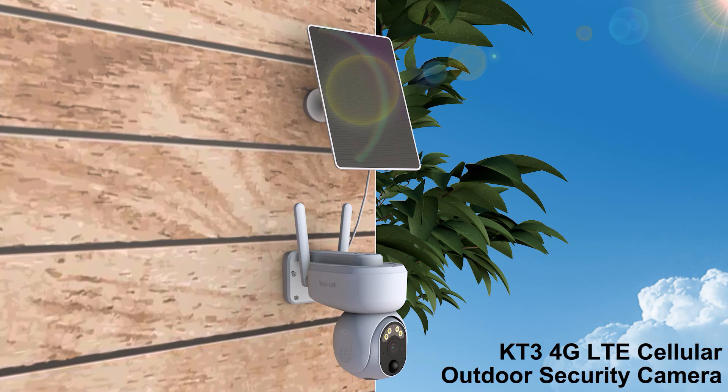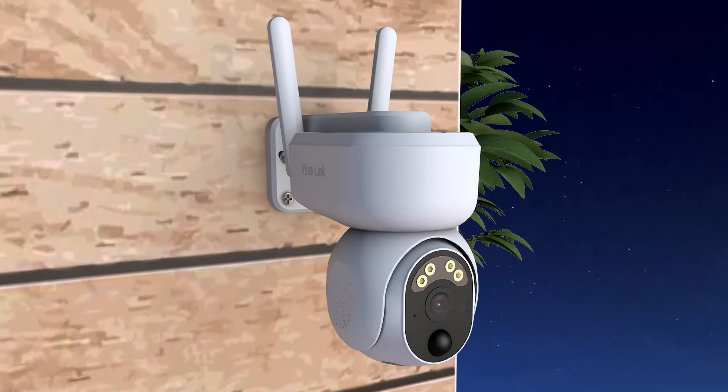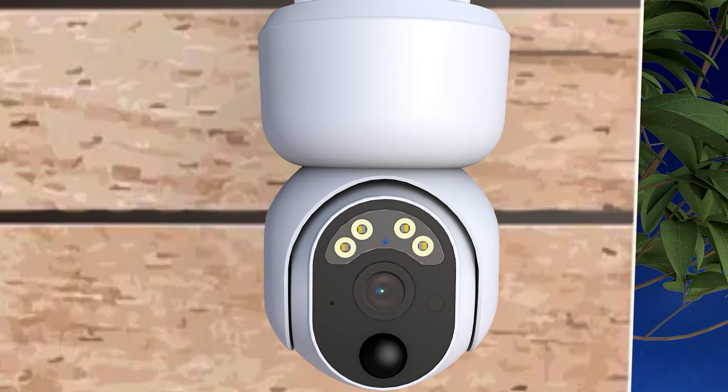Vizlink 4G LTE Cellular Security Camera, powered by solar and battery, runs on nationwide 4G cellular network service. With 2 megapixel HD resolution and flexible pan tilt mode, it brings security to every corner.